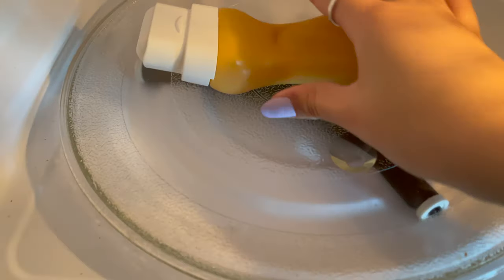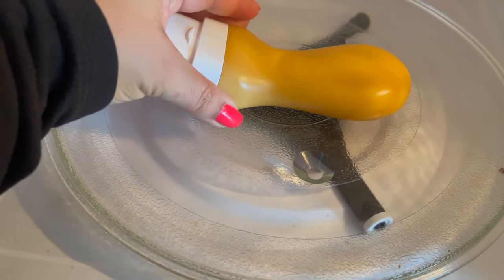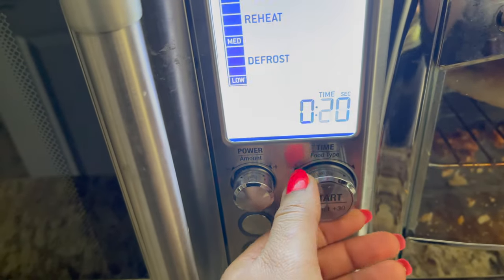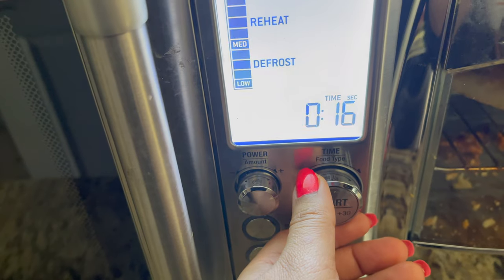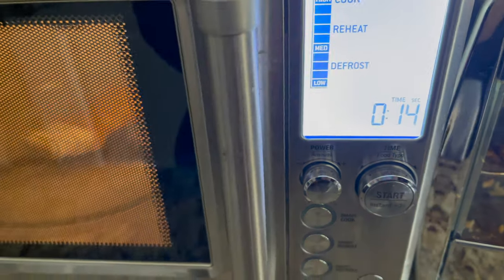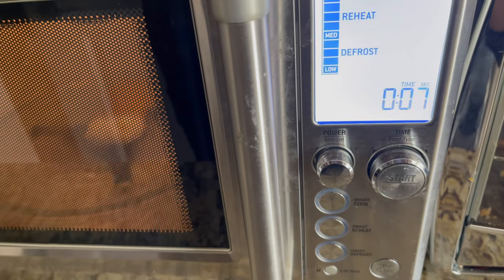Next, put the bottle in the microwave upside down, resting straight on a glass or a flat surface. If your microwave is 900 to 1100 watts, use 15 seconds to warm up a full bottle. If you have a half-full bottle, use 10 seconds.